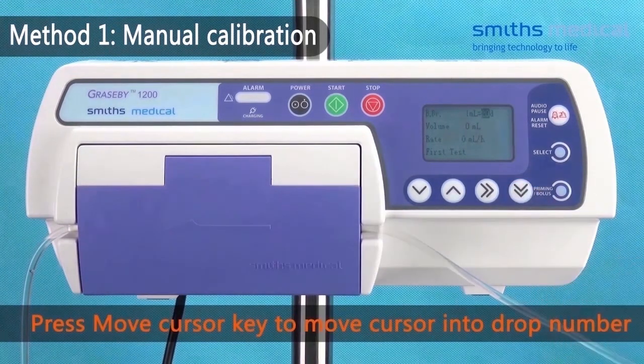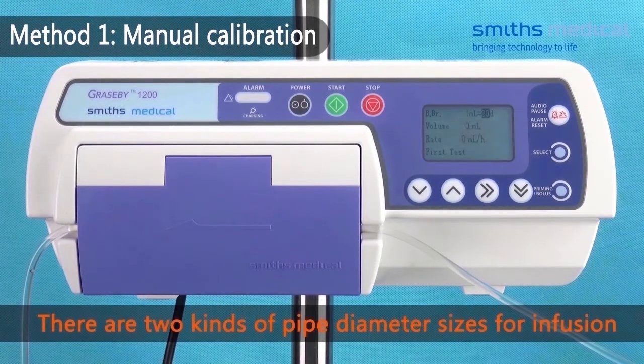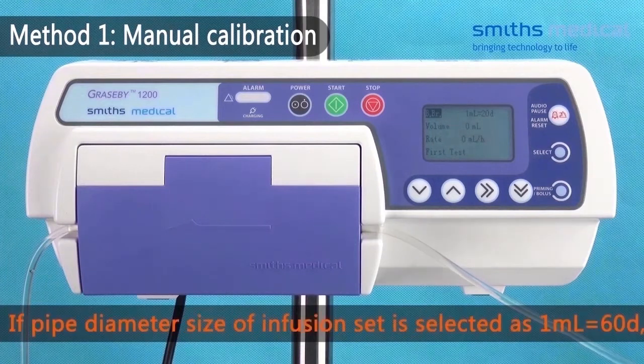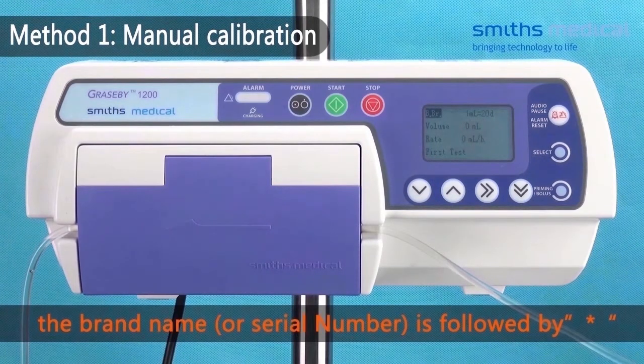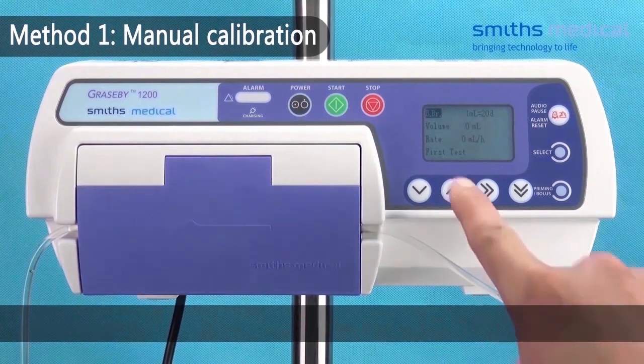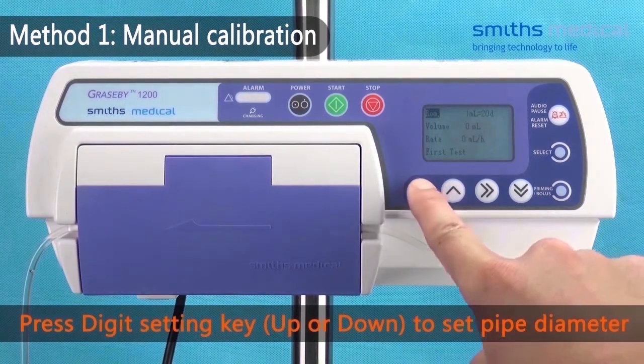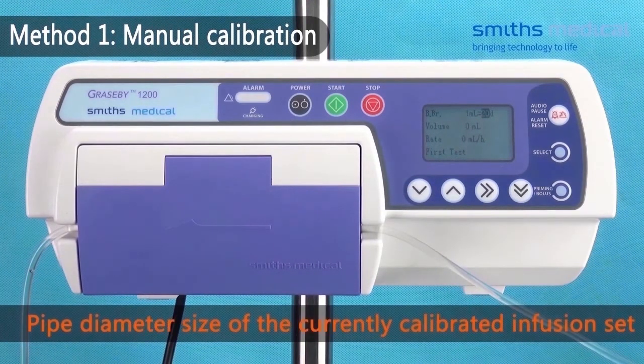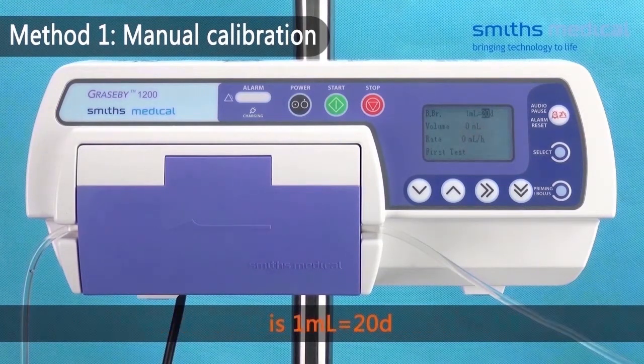Press the move cursor key to move the cursor to the drop number. There are two pipe diameter sizes for infusion sets: 1 mL equal to 20 drops, and 1 mL equal to 16 drops. If the pipe diameter size is selected as 1 mL equal to 16 drops, the brand name is followed by a star symbol. Press the digit setting key to set the pipe diameter size. The correctly calibrated infusion set uses 1 mL equal to 20 drops.